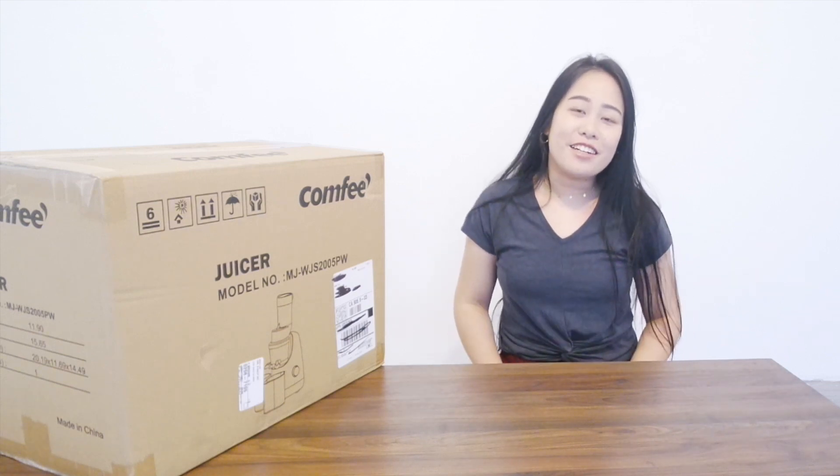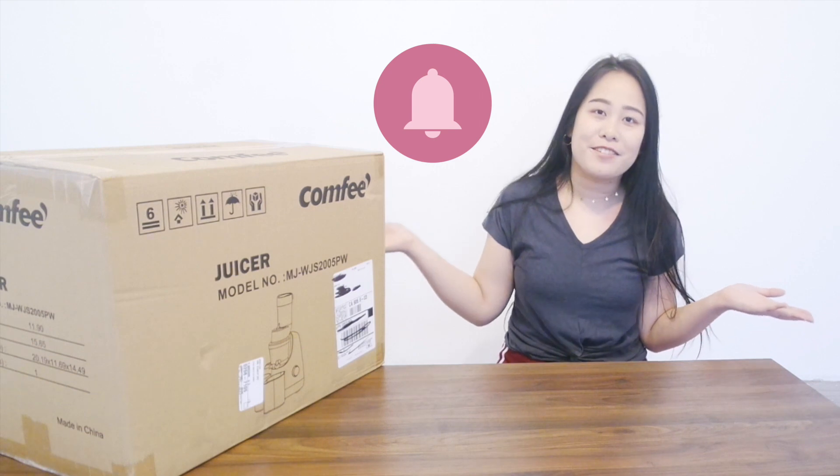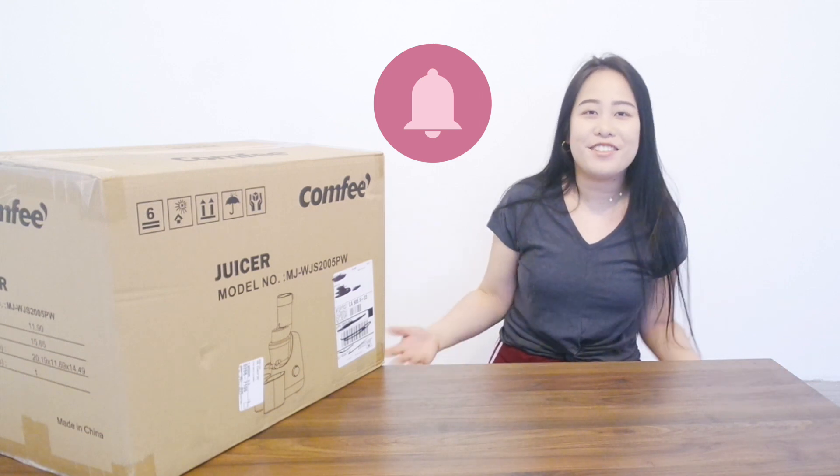Hey guys, it's Kev here. Welcome to my channel. If you're new here, be sure to subscribe or click on the notification bell for any updates that I may have in the future.